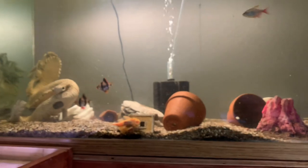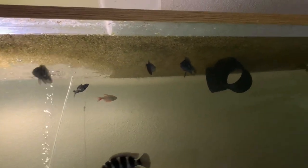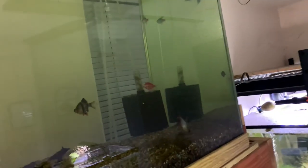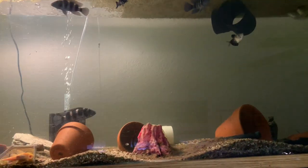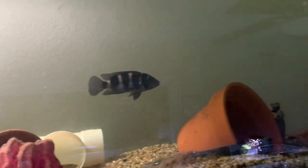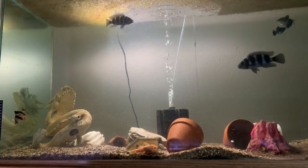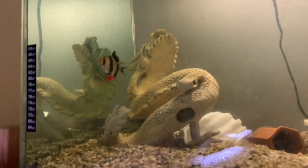In this tank we have the gouramis, tiger barbs, a molly, a black skirt tetra, another tiger barb, a neon tetra, and there was another molly in here but I believe the thread cichlids might have got to them. These guys are huge now. I need to check on the pumps and get that fixed because I don't like what's going on up there.